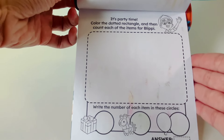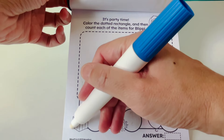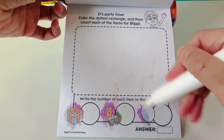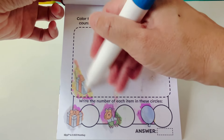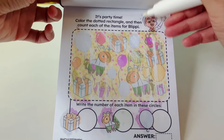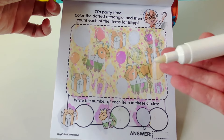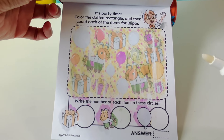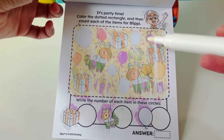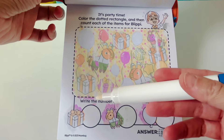It's party time! Color the dotted rectangle and then count each of the items for Blippi. We have a gift, a pinata, and a blue balloon. Here is Blippi. I see our star balloon right here. Let's count how many gifts we see in the rectangle: one, two, three. Three gifts with a blue box and an orange bow.